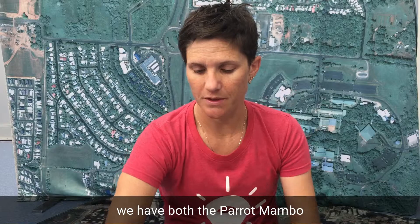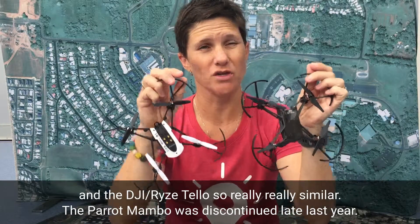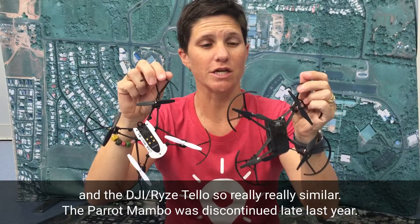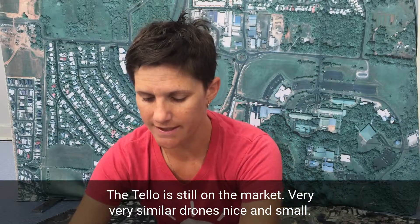Starting from the smallest, we have both the Parrot Mambo and the DJI Ryze Tello — really very similar drones. The Parrot Mambo was discontinued late last year, the Tello is still on the market. Very similar drones, nice and small.